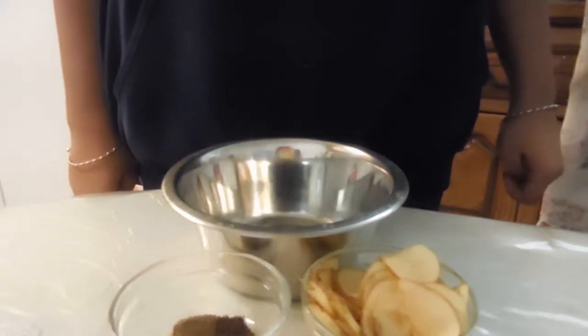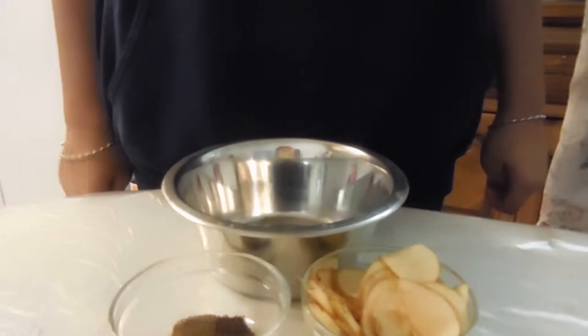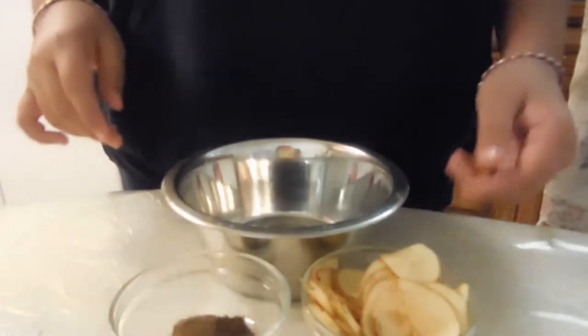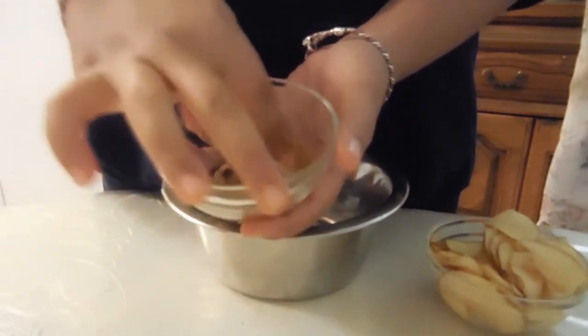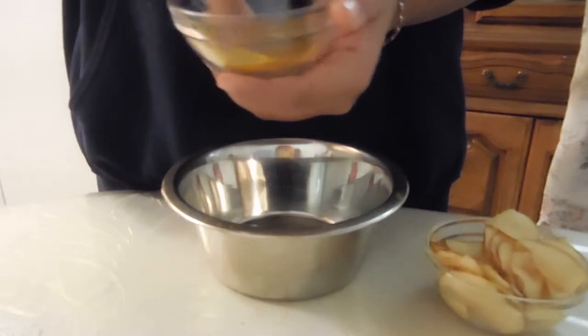Hey guys on Mother-Daughter Everyday. Today we're making microwave-safe potato chips, so let's get started. The ingredients that you'll need are a mixing bowl, a potato peeled and sliced, and some seasoning. The seasonings we're using today are cumin, salt, pepper, and turmeric — we're just using turmeric for a little bit of color.